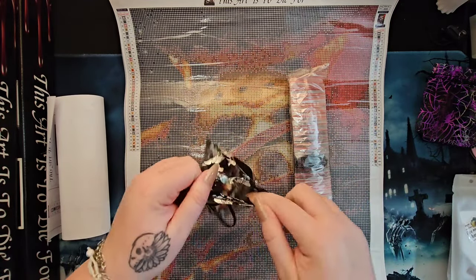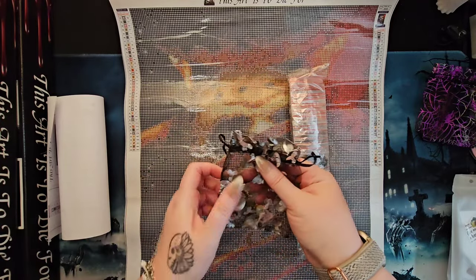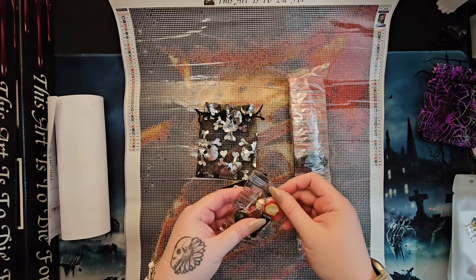We do get a goodie bag — let's see what's in here. This bag actually has skulls on it — a mesh bag with silver chrome skulls.